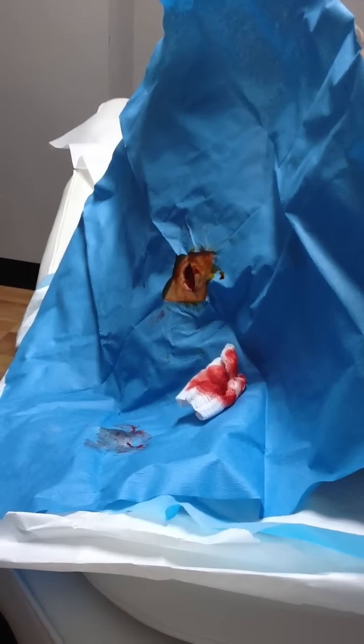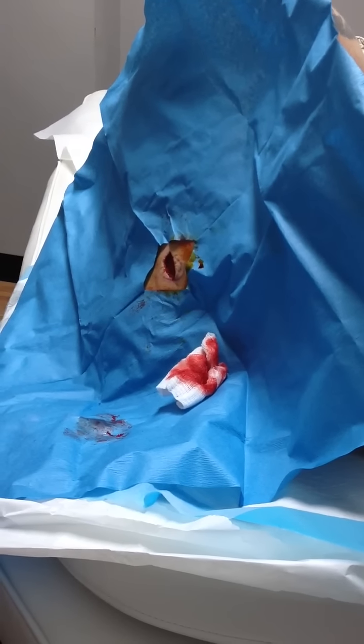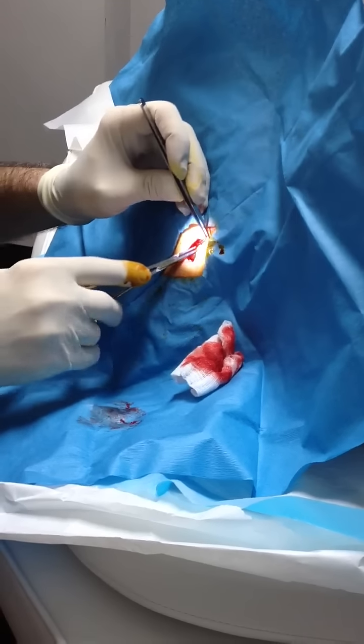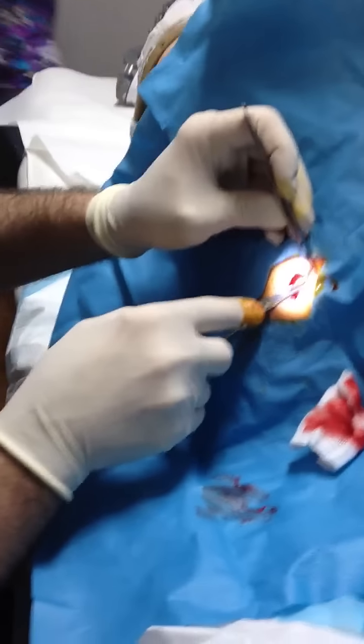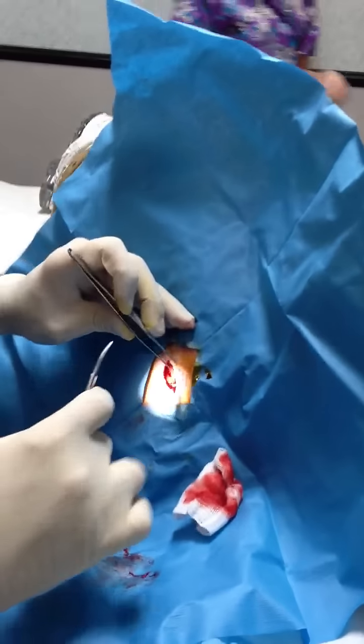This is about 4.3 centimeters. And I need some Vicryl — 3-0 or 4-0 Vicryl. You see, like this, I don't like. I might just get a little bit like that. And just give me a 4-0 Prolene.